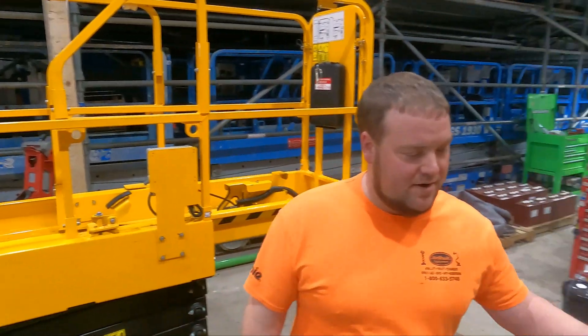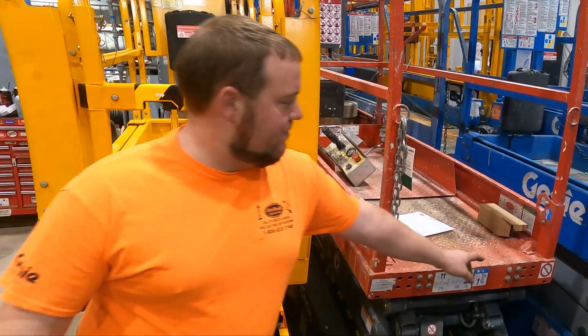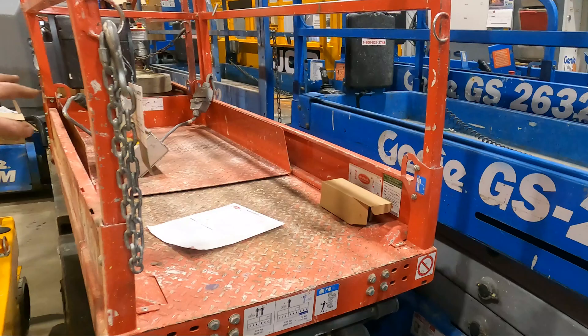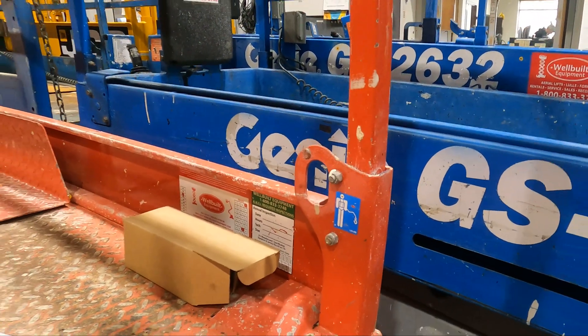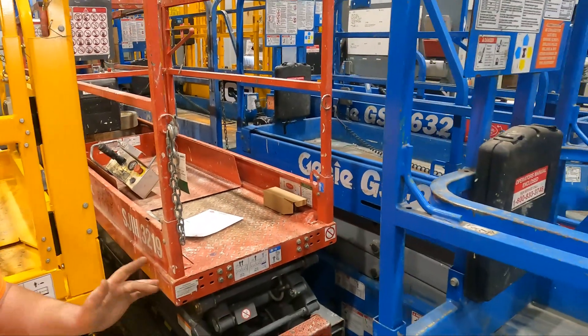And then we'll slide over here — we've got a Skyjack 3219. Same thing: little loops towards the back, it's got a decal, lanyard anchorage points. They're also at the front of the platform. You only want to put one lanyard per anchorage point. If you have two people in the platform, you only want to use one per person.